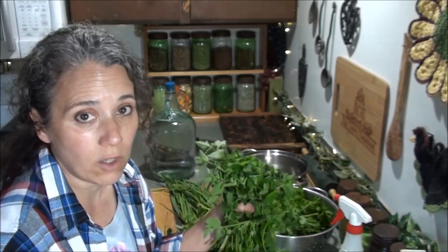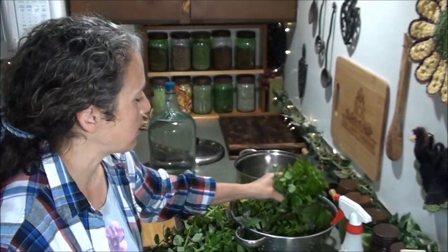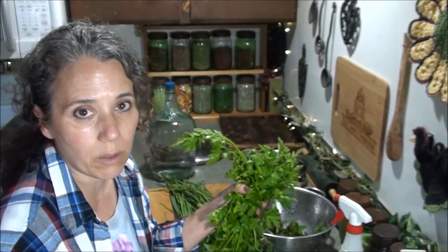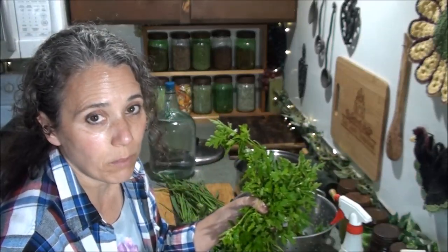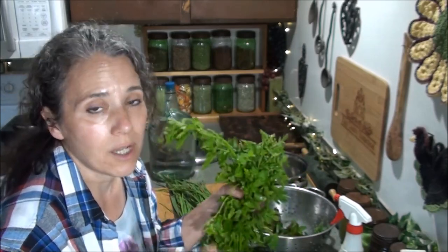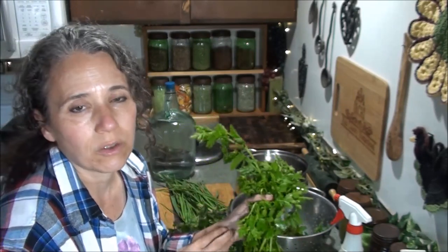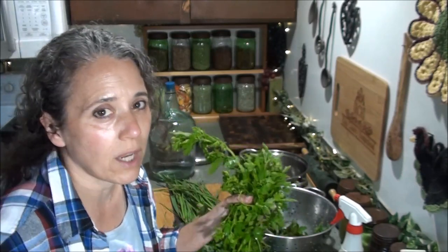The other herb I use right along with catnip for the same purposes is feverfew. Now's a good time — I've got feverfew growing and I want to get it before it flowers and try to get a bunch more made, because I also want to dehydrate a bunch. For those of you who got feverfew seed from me: once you establish just one plant this year, next year you'll have tons more plants coming up. In fact I have them coming up all over my garden that I'm constantly having to pull up. I keep about five or six scattered around out back and a couple out front.